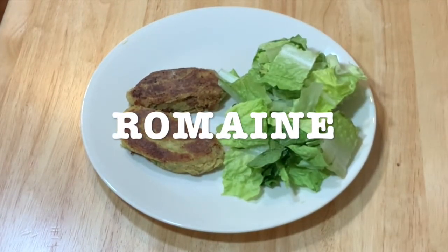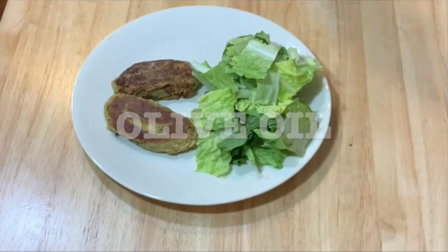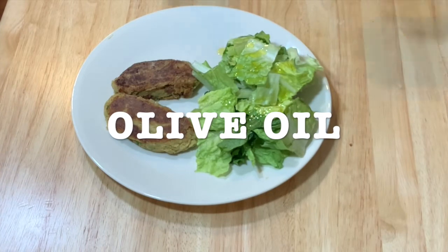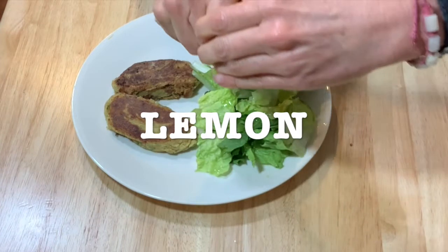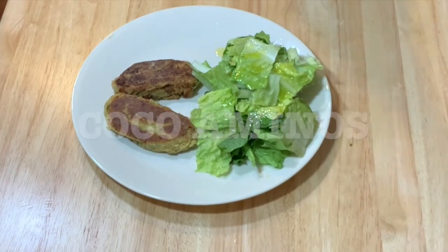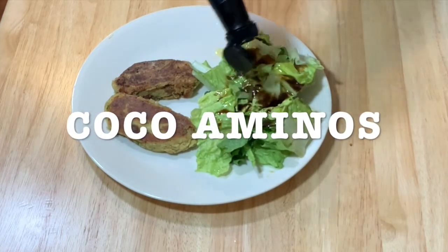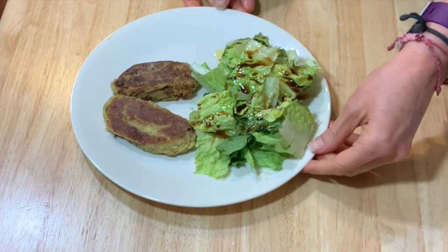The dressing: olive oil — just drizzle with olive oil — some lemon, and then some coconut aminos. I love coconut aminos. And it's so easy. And there you have it — your garbanzo patties with a delicious salad.